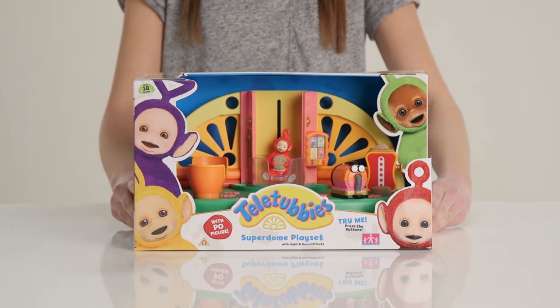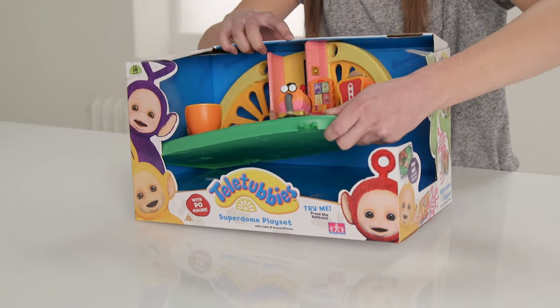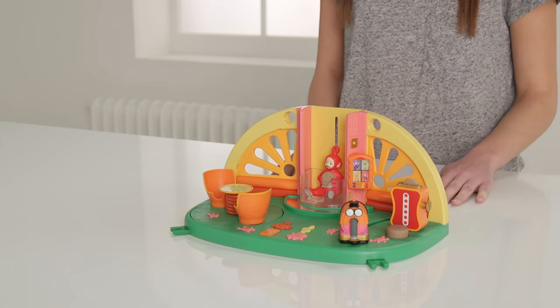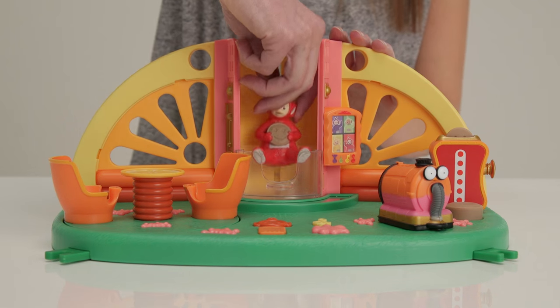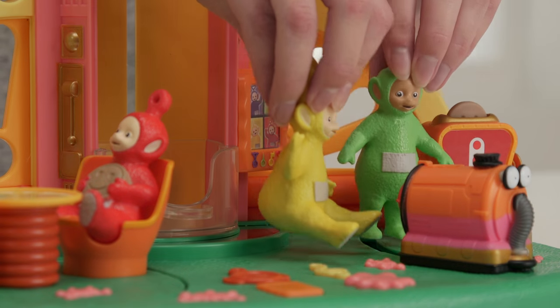What's next? Wow! The Superdome play set — it looks just like the inside of the Home Dome. This is super cool to play with, there's so much to do. Poe is eating her toast and spinning on her chair, but you can buy Lala to join her and Dipsy to make more Tubby Toast for breakfast.